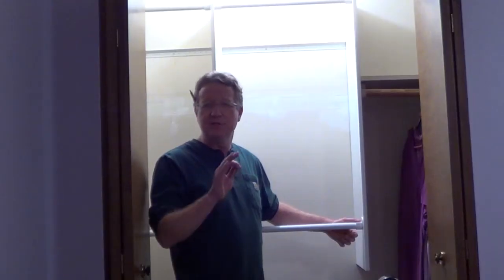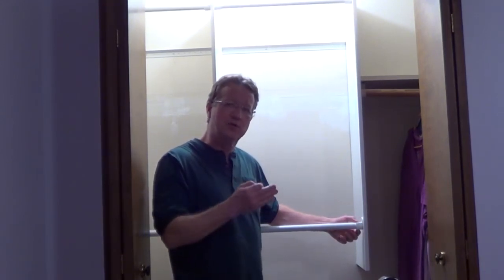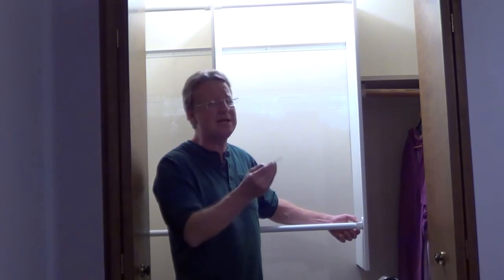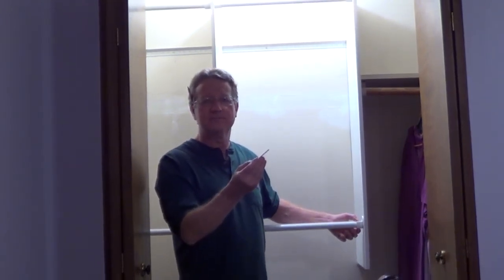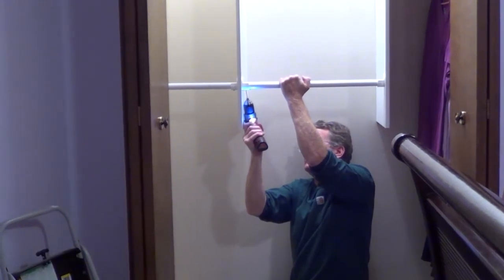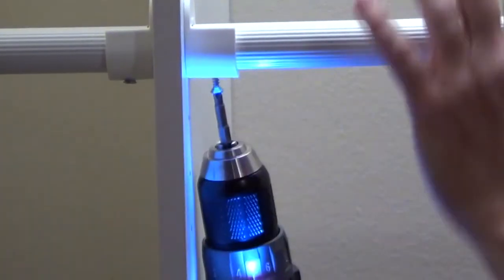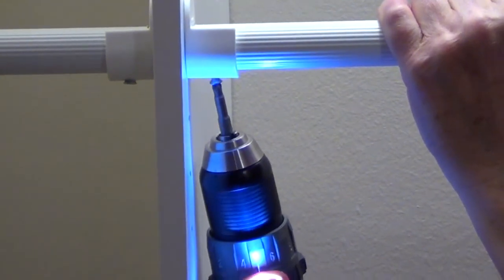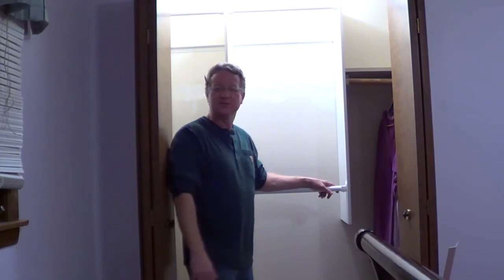Because I'm not using shelves, they supply screws so you can put a screw through the bottom of the bracket into the closet pole to make the whole unit more stable. All you need is a 1-1/8 inch drill bit. It's a very easy system to install and it's going to double your hanging space.